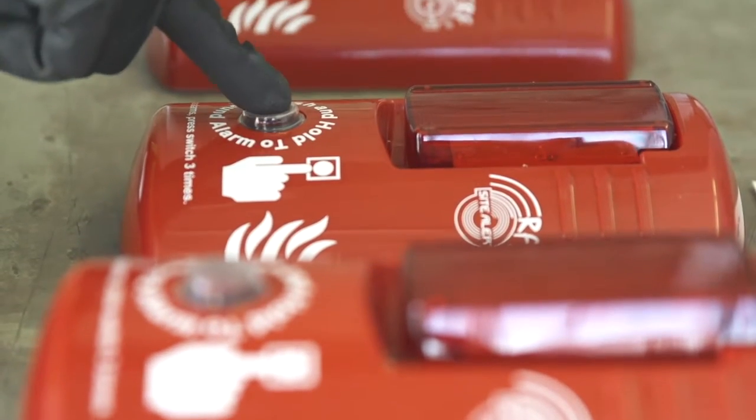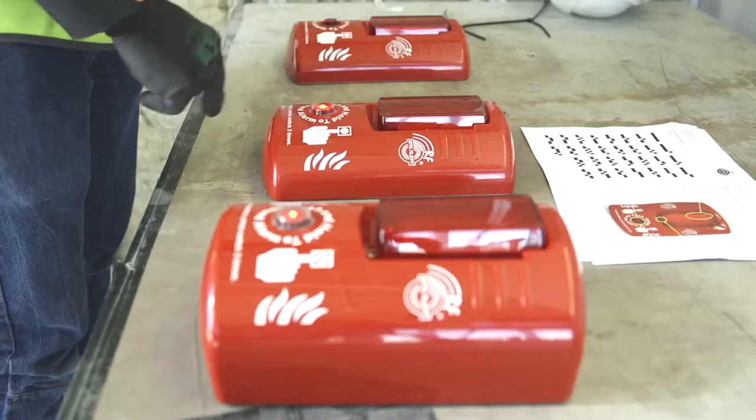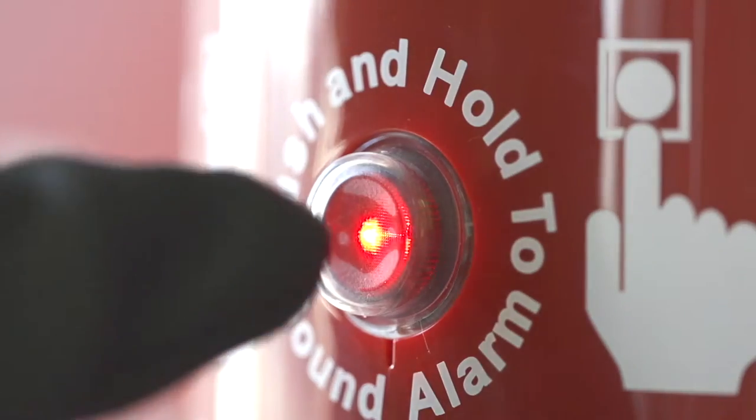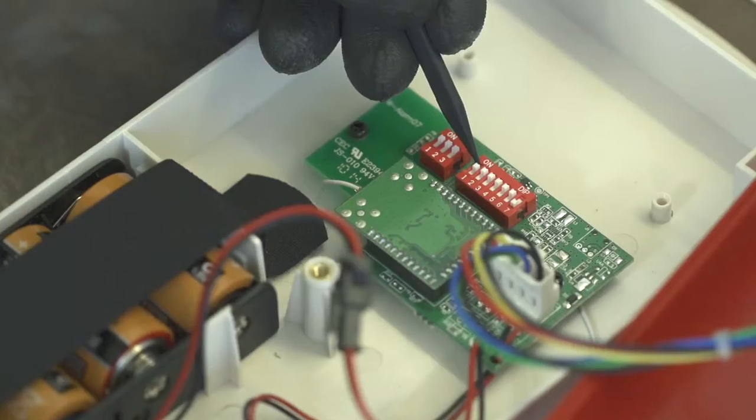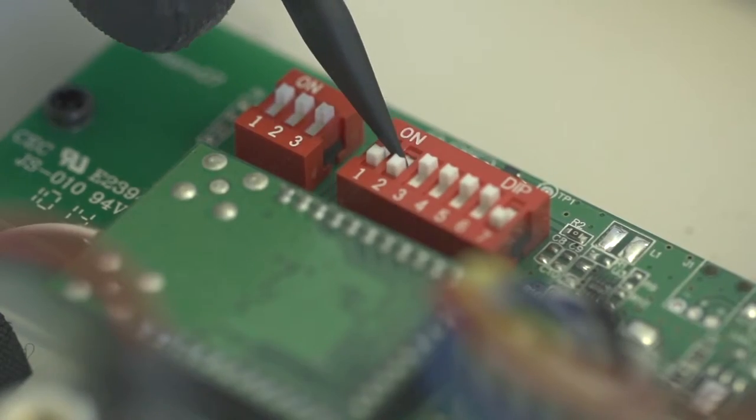Setting up a site becomes a piece of cake. Press 1 and they all sound. Press any unit 3 times and they all shut up. Pretty simple. Each Site Alert has its own unique address and you set the address using these little switches inside.